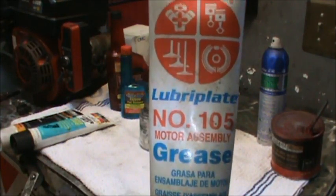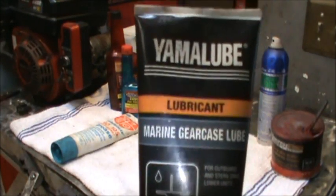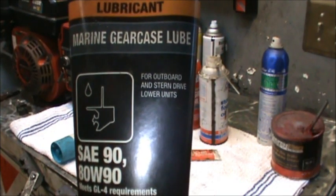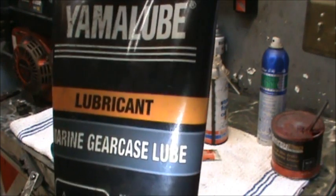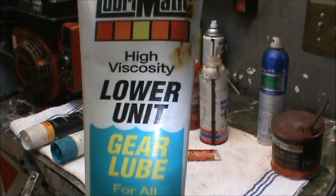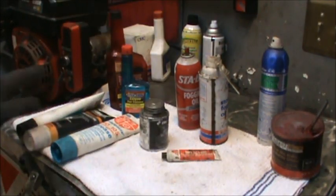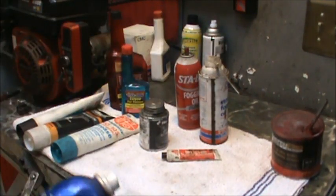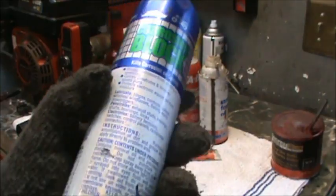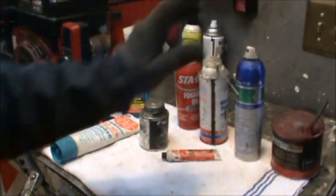Some Lubriplate 105, lower unit lubricants — this one's Yamalube SAE 90 marine gear case lube — and Lubromatic high velocity lower unit gear lube for all modern outboard and stern drives. None of this stuff is brand specific. And finally, corrosion block — kills the corrosion on contact. Those are the things you're going to need to get started.